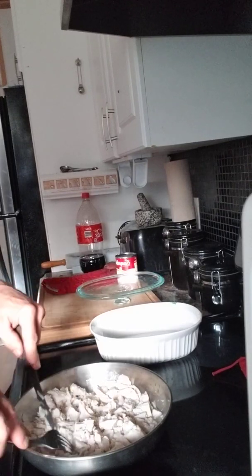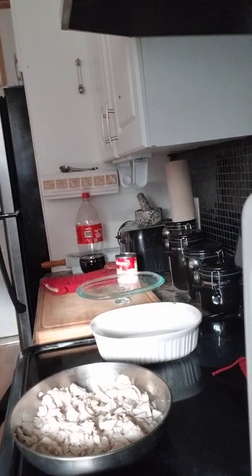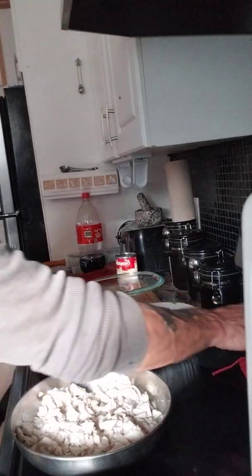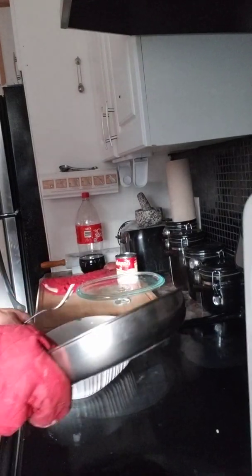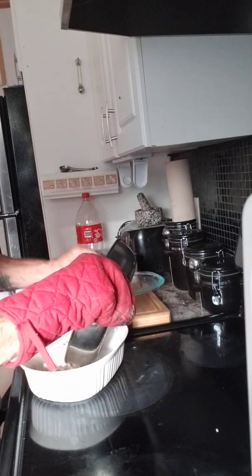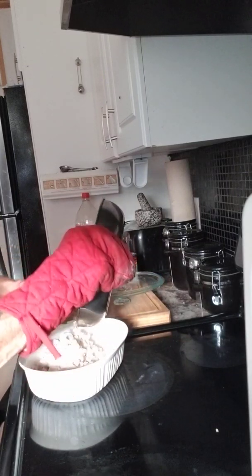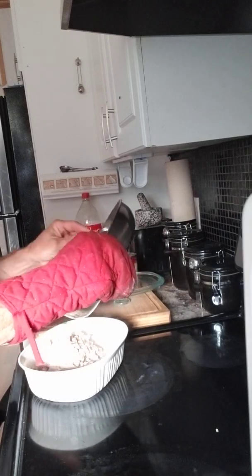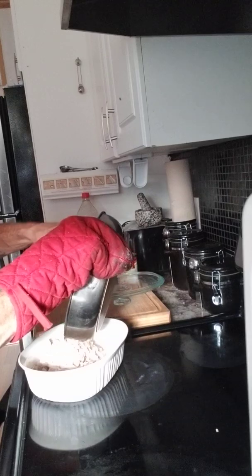Generally when you go to your favorite grocery store, if you ever have leftover chicken, you can cook up a couple extra pieces and mix them together and do this with it. So we got this chicken mix in here. I like this — this is one of my favorites.